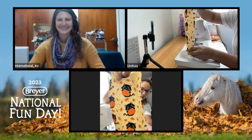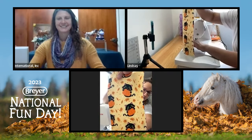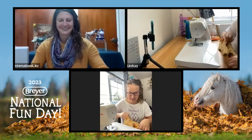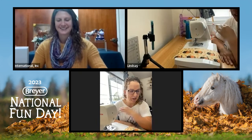Kat had found this adorable little fabric that she used in her picture, so we're going to use that today. It's super cute fabric — I love it. It's the perfect little Halloween or fall-themed fabric for today.